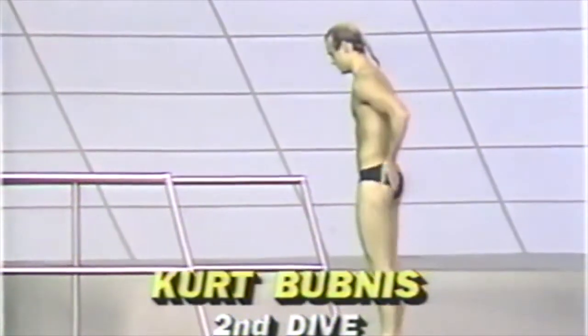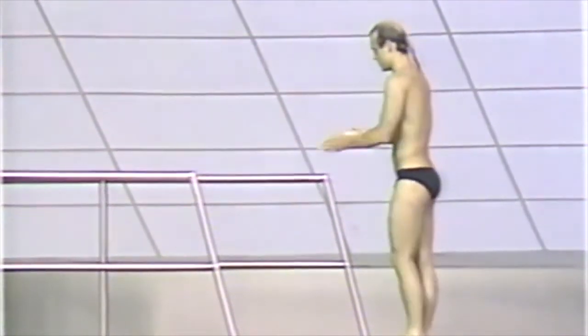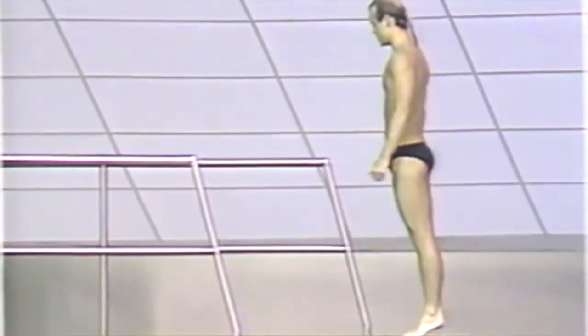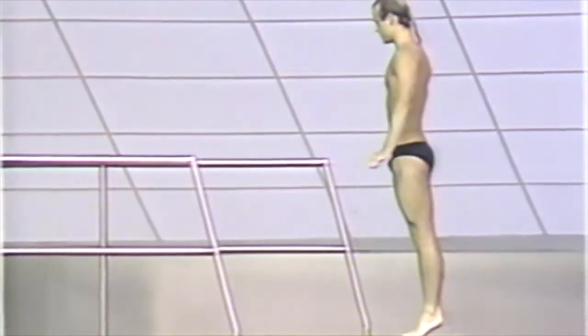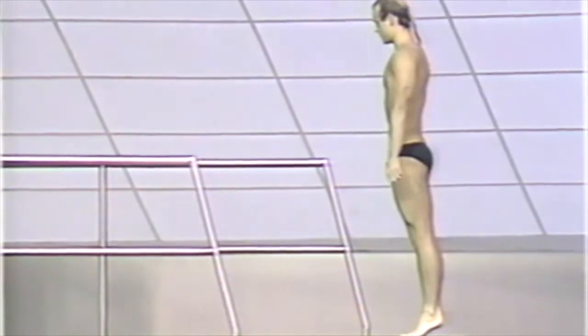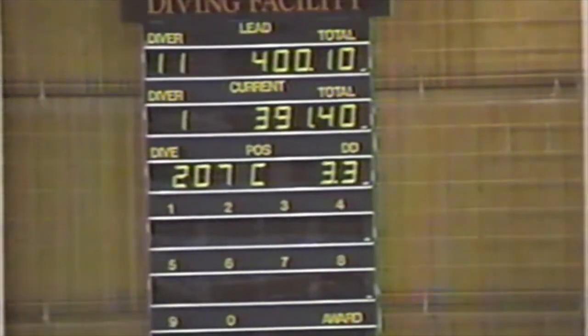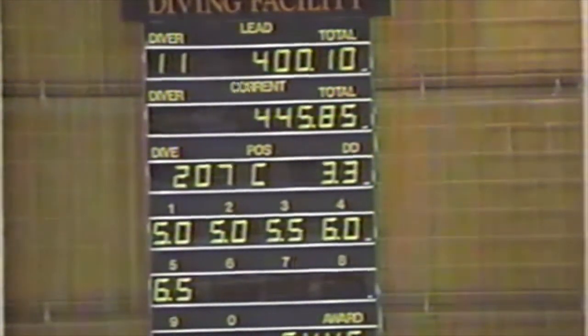Second dive, second round — Kurt Bubnis. Kurt's going to be doing the exact same dive that Scott did. Kurt has a chance with this dive to pull up very close to Scott. If he hits it with the high degree of difficulty built into it, he could very well catch him, maybe even pass him. It was a little bit short of vertical, so it's not going to get good enough scores to really catch up with Doney. He has good spinning action, but he kicks just too soon, and he's short of vertical — he doesn't get those legs completely straight up and down that vertical line.